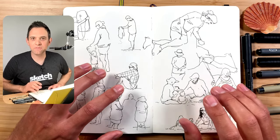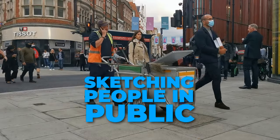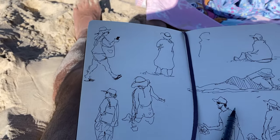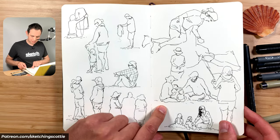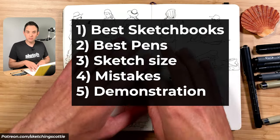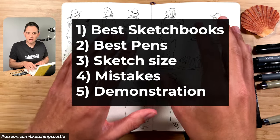Hey I'm Scotty and I'm going to share with you five important tips to help you sketch people quickly in public. Before I get on to the tips I wanted to show you some sketches I did on a recent beach holiday with my family — sitting in the sand sketching people standing around, playing with their children, playing in the water, relaxing in the sun. The first four tips come from things I learned sketching these, and for the last tip I'll practically demonstrate a technique.